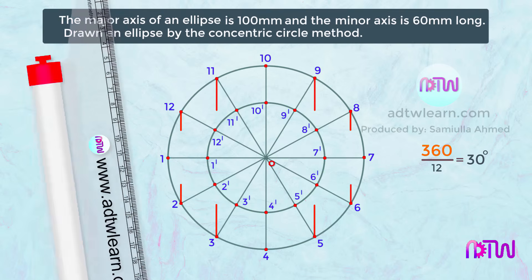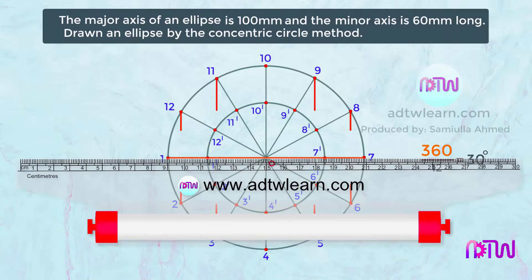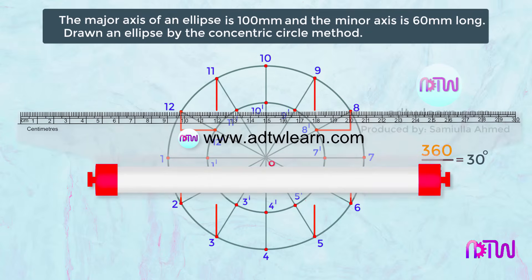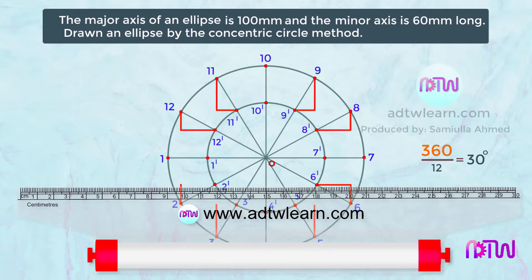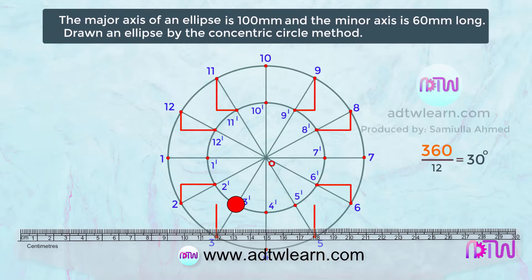To draw the horizontal lines, take the roller scale, use the horizontal line as reference, and move the scale to points 8 and 12 to draw horizontal lines joining with the vertical lines. Similarly do this for points 9 and 11. Next draw horizontal lines from points 2 and 6, joining them with the vertical lines. Similarly draw horizontal lines at points 3 and 5.